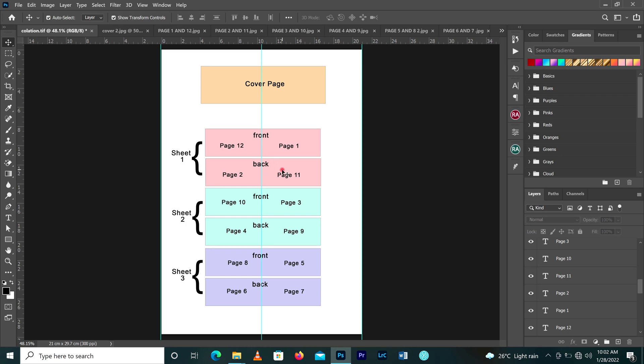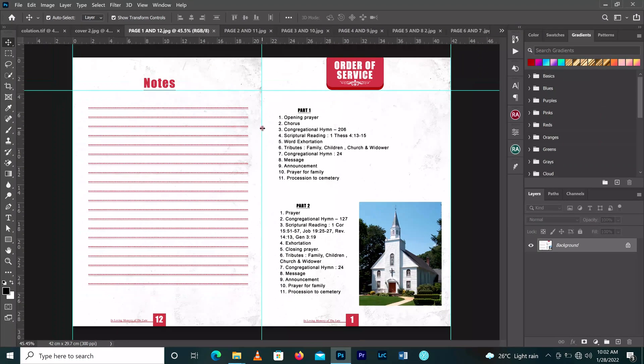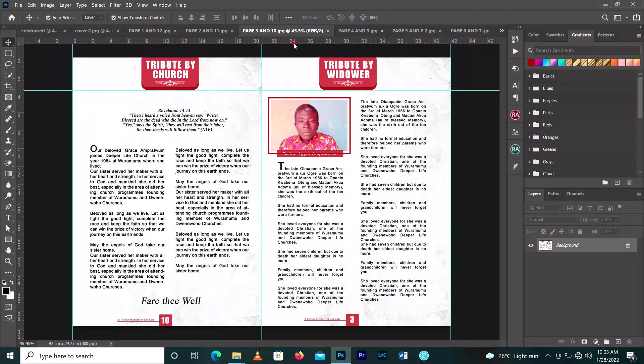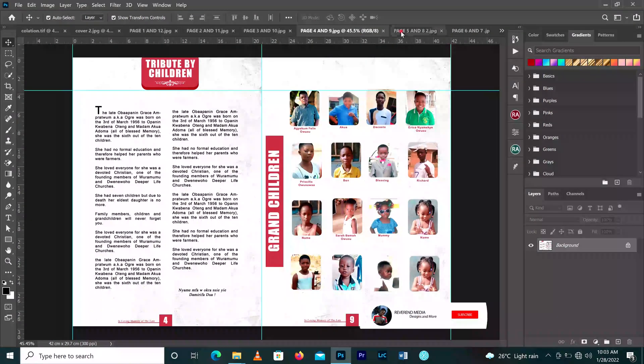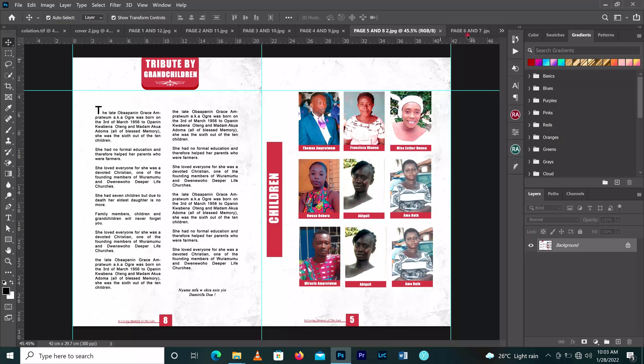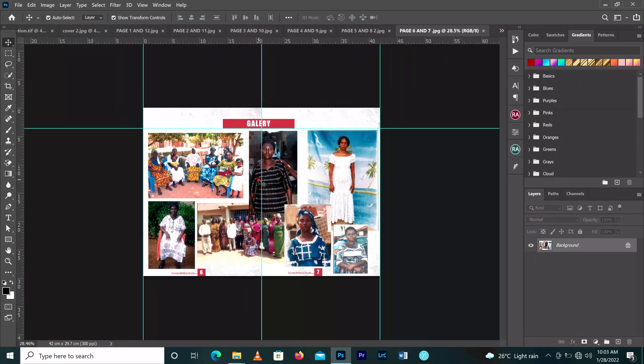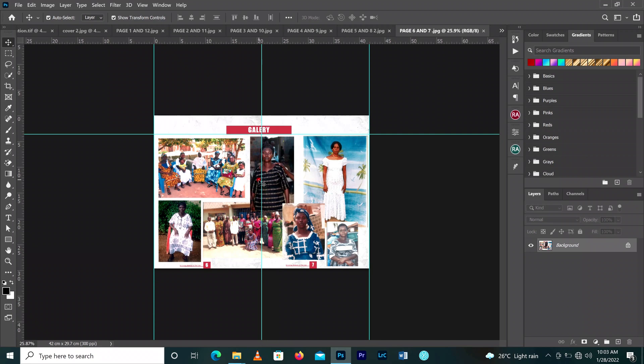This week we are going to learn how to design all the funeral pages. Here I have the cover, and then page one and page twelve as we did in the collation, page three and page ten, page four and page nine, page eight and page five, page seven and page six. That is what we are going to learn this week — stay tuned, every day I'll be bringing you one tutorial on how to design every page. Thank you very much.